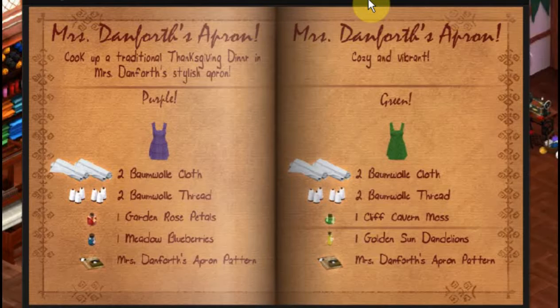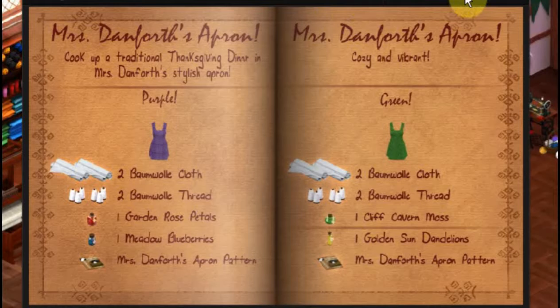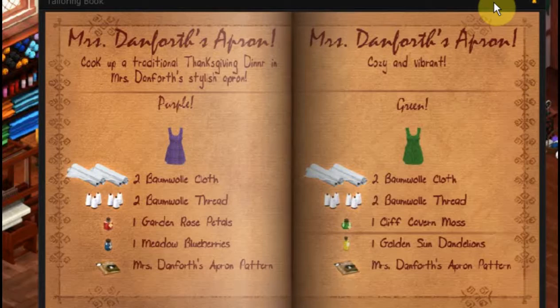I've already got the pattern, I've got my cloth, I've got my thread, and I have everything that I need to make this. I have my die, and this is a special thing — you put in the die that it requests to get this particular apron. This is the only color you can make this in; that's kind of a specialized thing.